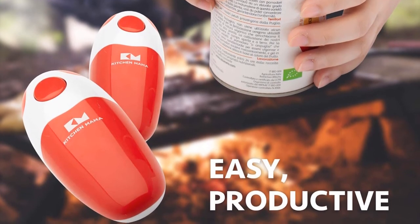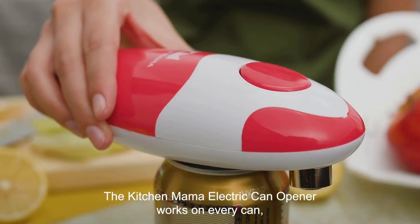What we love: Open cans easily with one hand, push of a button, no need to plug in, leaves smooth edges.